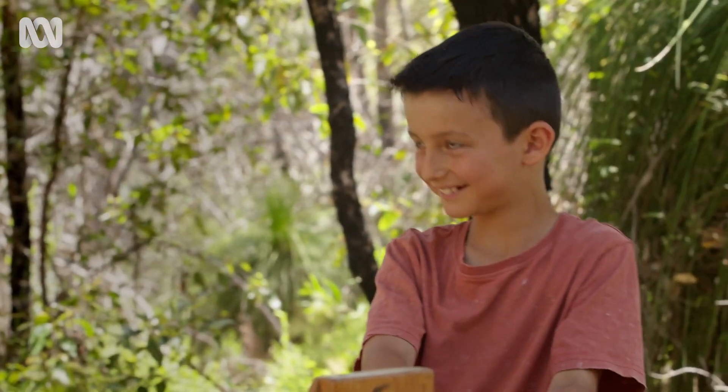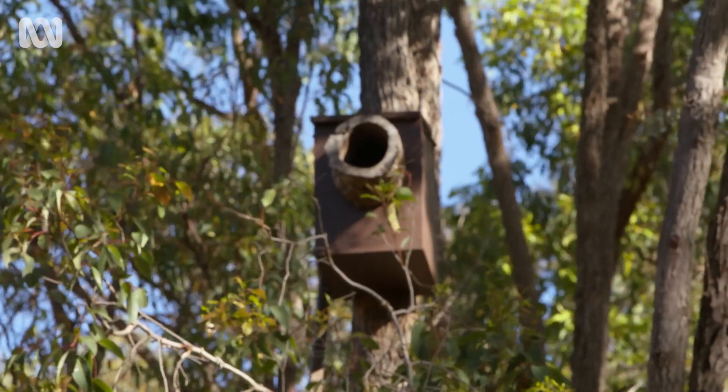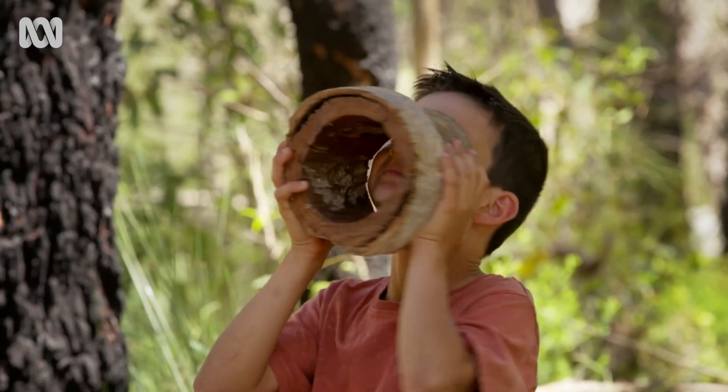Hi, I'm Simon Cherryman and I'm an ornithologist, which is a fancy way of saying a bird scientist. I'm here with Ethan and we're at my workstation in the hills just outside of Perth in Western Australia. Today we're going to make a nest box, and you can follow along too at home with the help of a grown up.